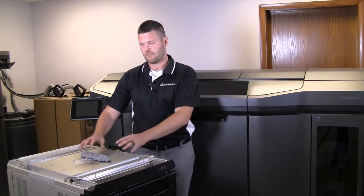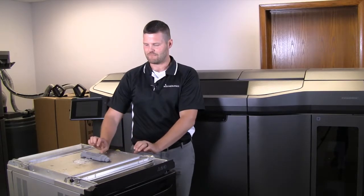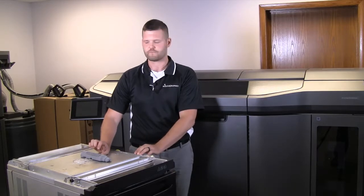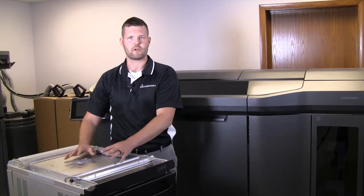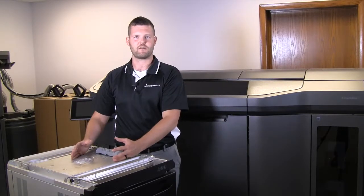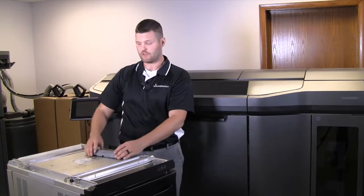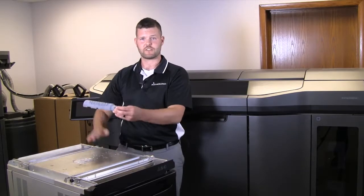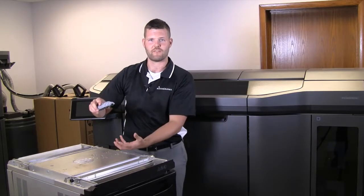The MJF process is purely based on your Z-height. Printing is about one inch per hour, so in the XY layer, you're encouraged to pack as many parts in there as possible and make use of that space. As you go up in the Z-height, your time will increase, but you're also encouraged to stack upwards. There's no support material that will be affecting the parts underneath, so make the best use of that volume.